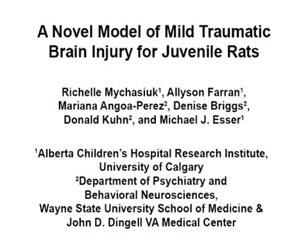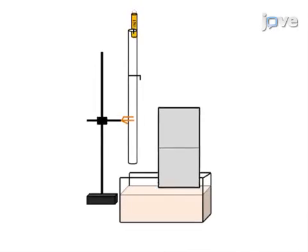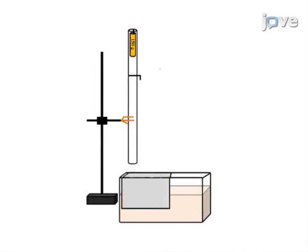The overall goal of this procedure is to generate a mild traumatic brain injury in juvenile rats. This is accomplished by first preparing the injury induction platform.